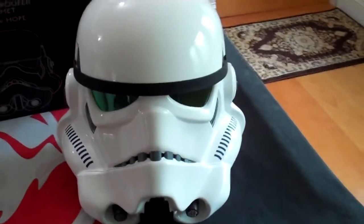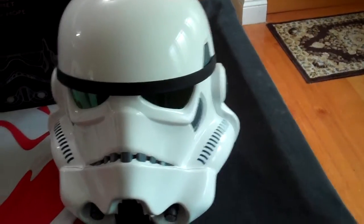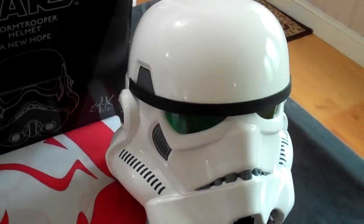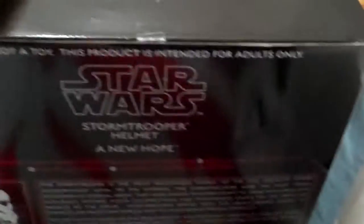According to the theory behind it, it's taken from a sculpt of one of the seven original helmets that was used in the film. So anyway we'll have a quick look at the box for you — it's nothing that exciting. It's a huge black box but it has a little bit of information on the back.